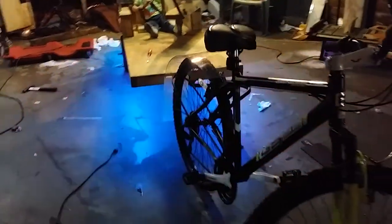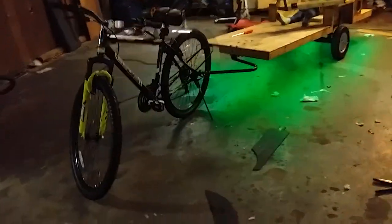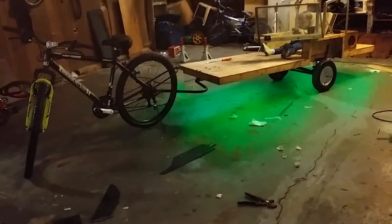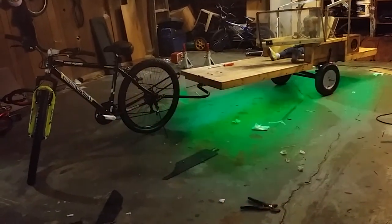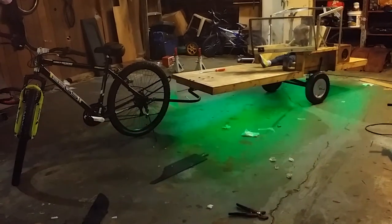The bicycle and trailer are about as long as a standard motor vehicle — 15 foot long total. Let me know what you think.